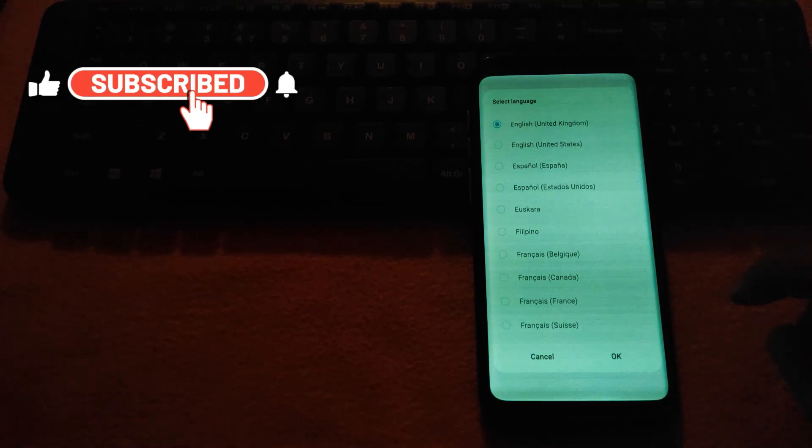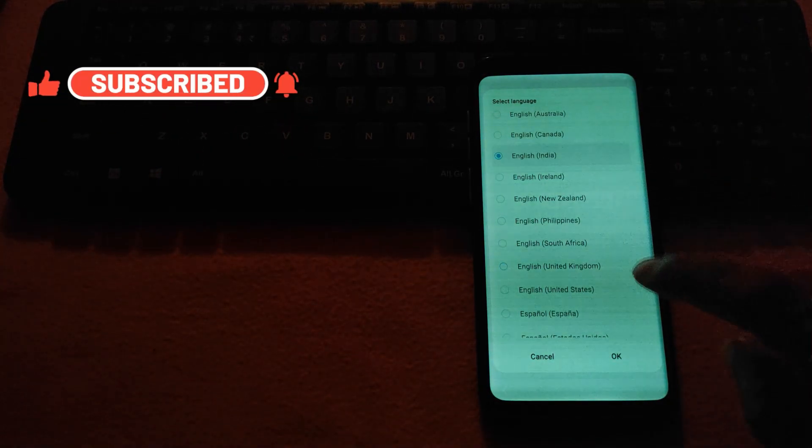If you have any query, just comment down in the video and I'll get back to you. Enjoy Novel ROM. If you like the video, please hit the subscribe button.